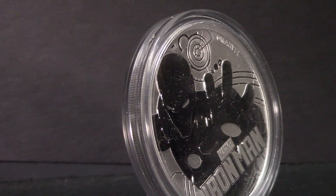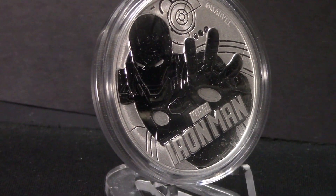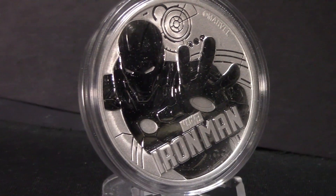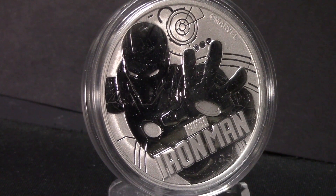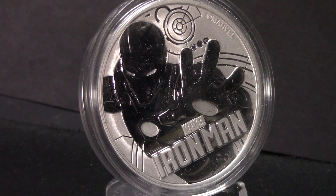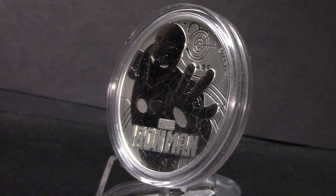Let me know in the comments what you think about this coin — would you buy it for around $52 to $55 Canadian, or what would that be in US dollars? Let me know your thoughts. If you'd like to see more superhero coins like this, let me know in the comments — I have a few others I can share.